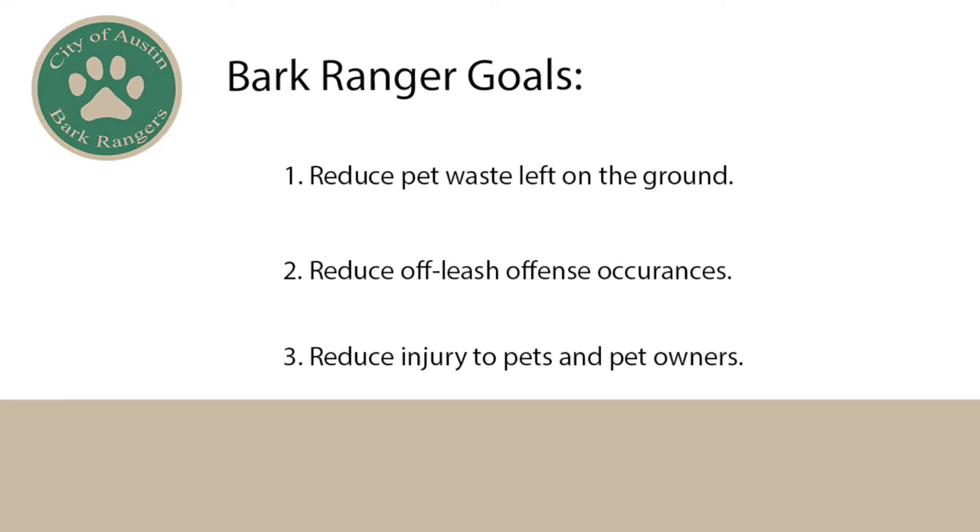Our goals are to reduce pet waste left on the ground, reduce off-leash offenses in our parks — that's having your dog off-leash in an on-leash area — and to reduce injury that may occur to you and your pet as you enjoy nature. For this workshop, I'm going to go over some pet safety, pet equipment or gear, and Leave No Trace principles.